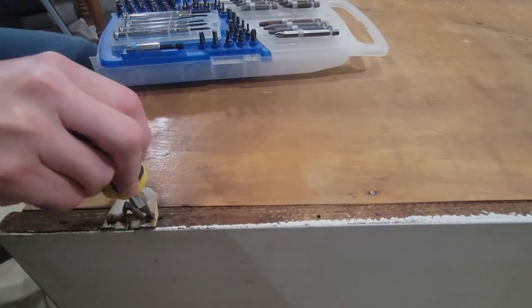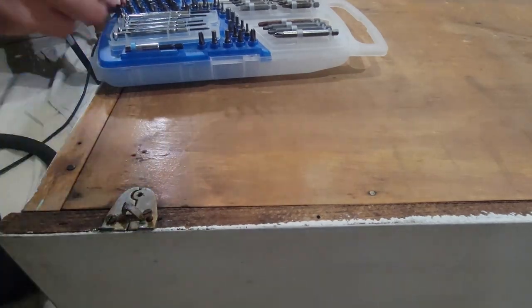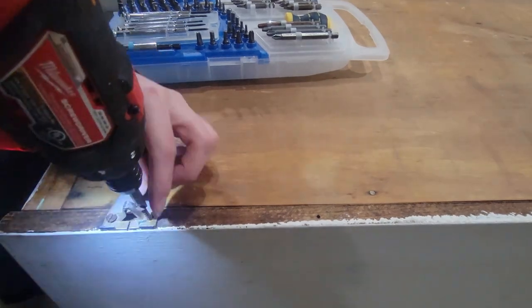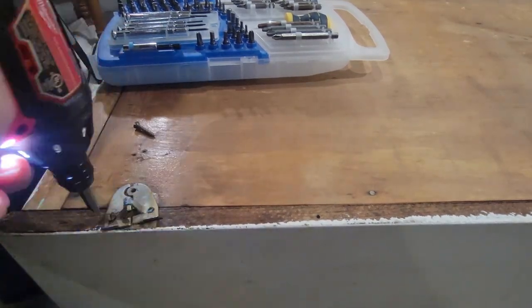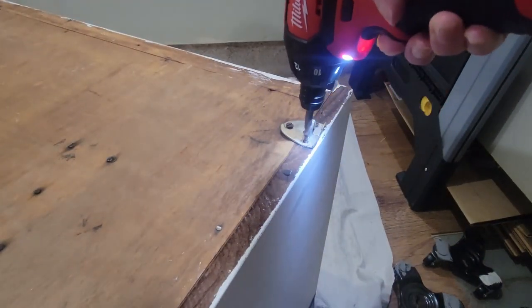A lot of antique dressers have mirrors. This one did not come with one — I assume it had one originally because of these brackets on the back. I just removed them since there's no need to have them there anymore with no mirror to attach to.